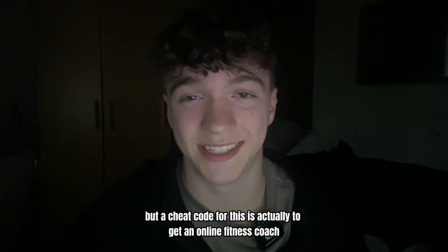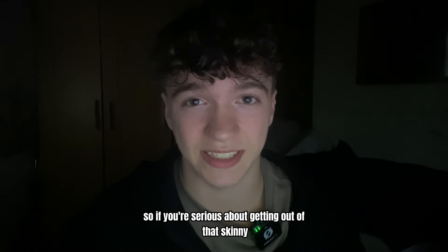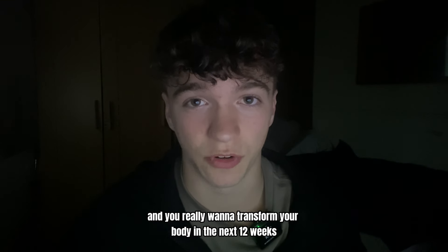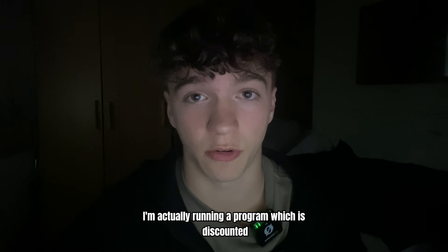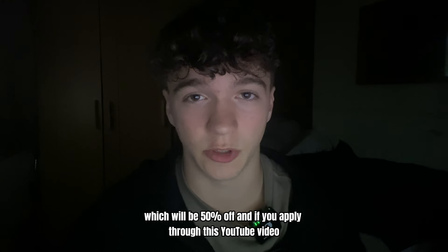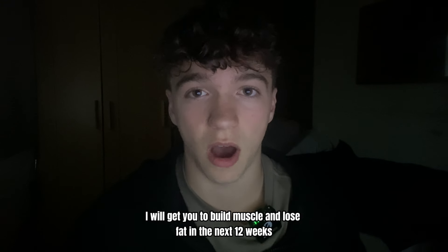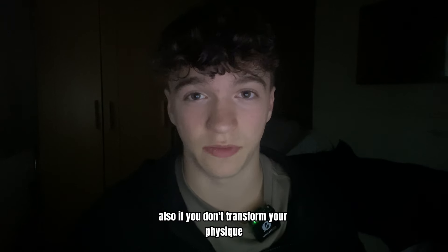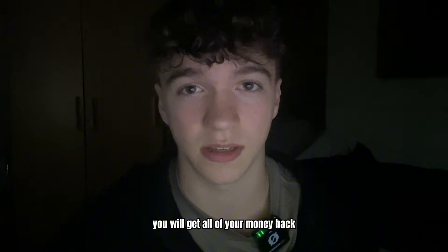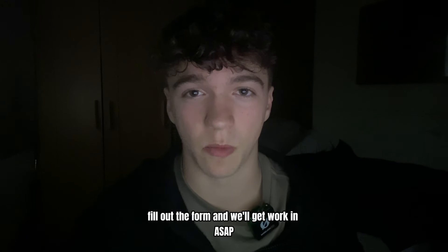A cheat code for this is to get an online fitness coach. If you're serious about getting out of that skinny fat stage and want to transform your body in the next 12 weeks, I'm running a program that's 50% off — apply through this YouTube video and I will get you to build muscle and lose fat in 12 weeks. If you don't transform your physique, you'll get all of your money back. Hit the link at the top of the description, fill out the form, and we'll get working ASAP.